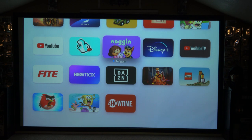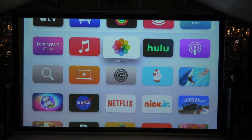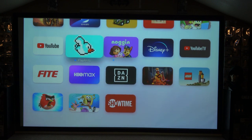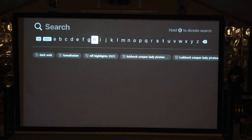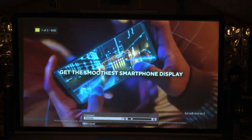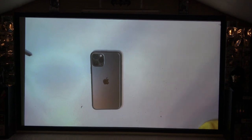I'm also going to put a website link in the description that shows you how far you should position your projector back from the screen. I'm going to bring up my own channel video so you guys can kind of see the clarity of it. I'll zoom in a little bit so you can see.